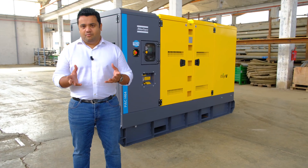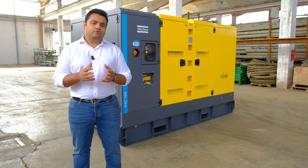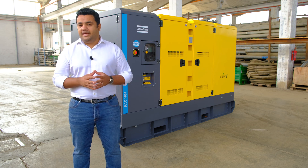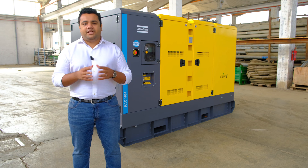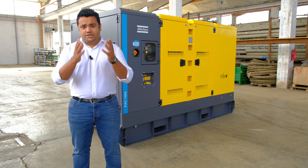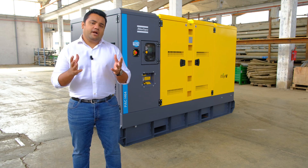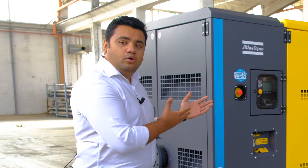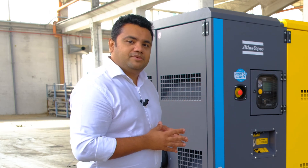At Atlas Copco we understand pumps, their application and most importantly the people using them. Our Atlas Copco PAC-H series of pumps are the latest addition to our portfolio. Engineered for your use, this product line offers state-of-the-art performance and features for your benefit. Let me show you more about the PAC-H series of pumps.